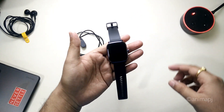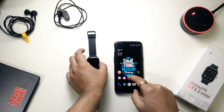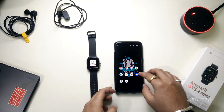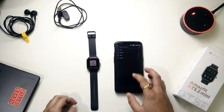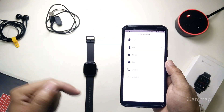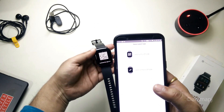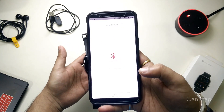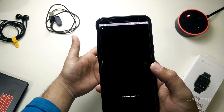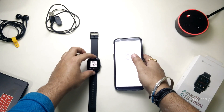Let's boot the watch and set it up. While it boots we need to install an app from the Play Store — the app name is Zepp. I've downloaded the app and I'm trying to pair the watch. I clicked the plus button, selected watch, and it's asking me to scan the QR code — our watch is ready to scan.